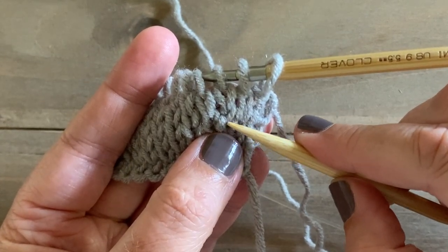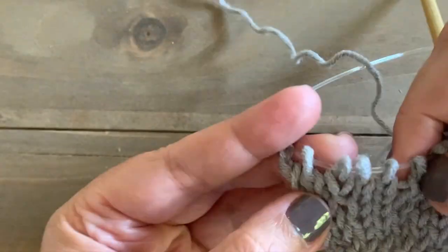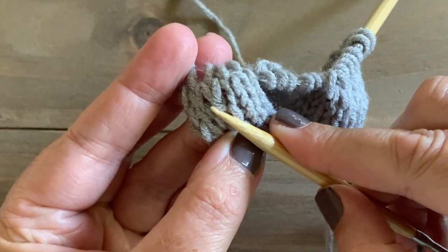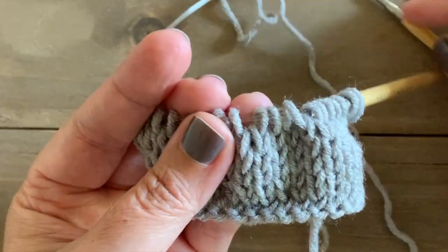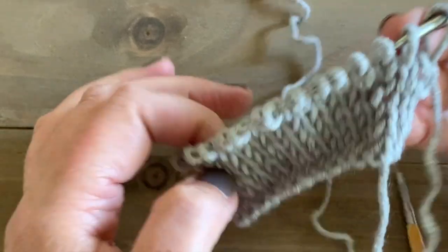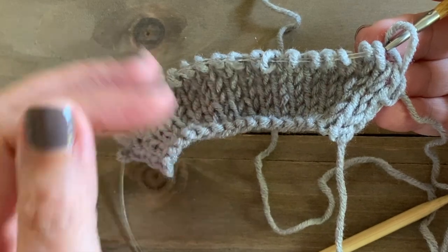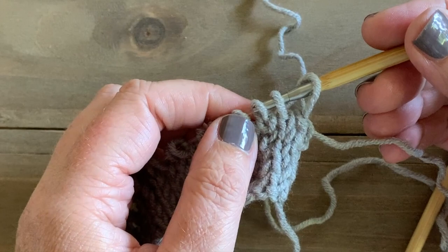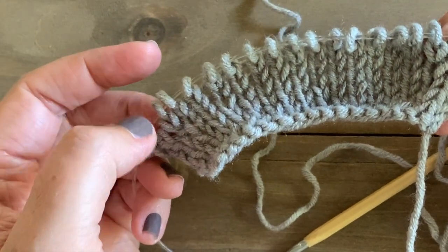The part at the front is the bar that's leaning towards the right. And over here where we did a make one left, here's our increase stitch, and this bar is leaning to the left. So just remember: if you're making one right, you're going to go in through the back; if you're making one left, you're going to go in through the front. Then you knit the opposite of how you insert your needle — for make one right, go through the back and knit through the front; for make one left, go in the front and knit through the back.